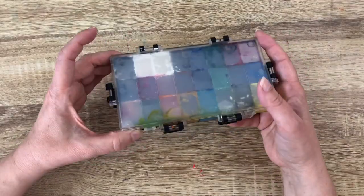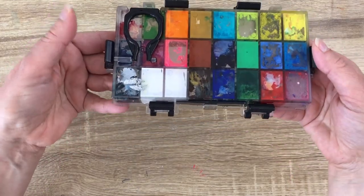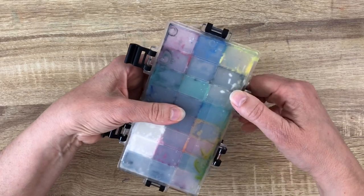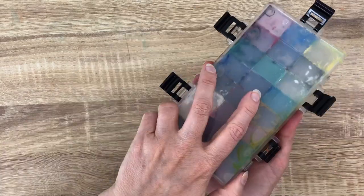What you can do also is keep your paint inside an airtight palette. You have different brands, different shapes, and different sizes. This one is a very secure one — you can flip it over and nothing will go outside. Really handy.